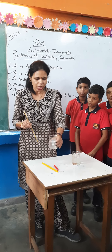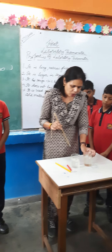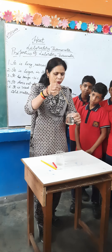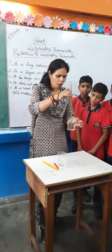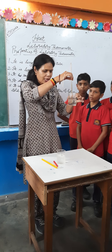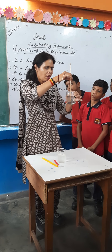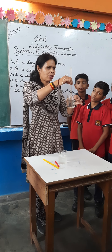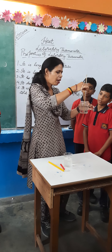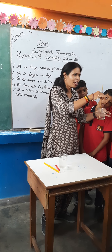Suppose in this beaker there is very chilled water — it was ice but now this ice has melted. Now how do we take the temperature? We will put the mercury end like this. It should not touch the bottom of the beaker and we have to hold it. We have to read the temperature by putting the thermometer in the material.